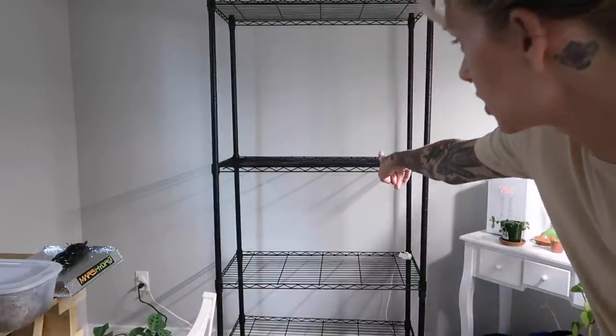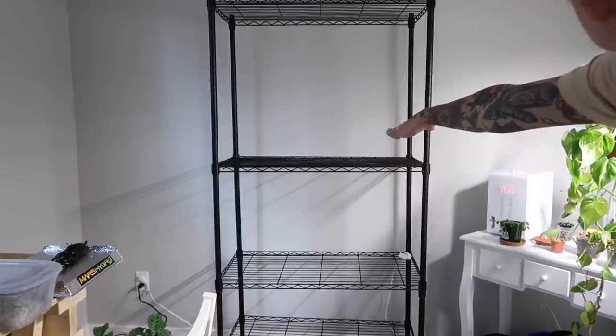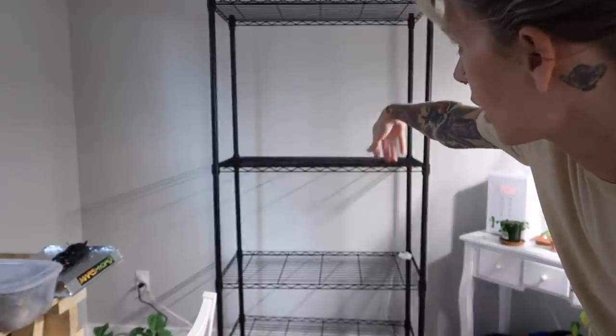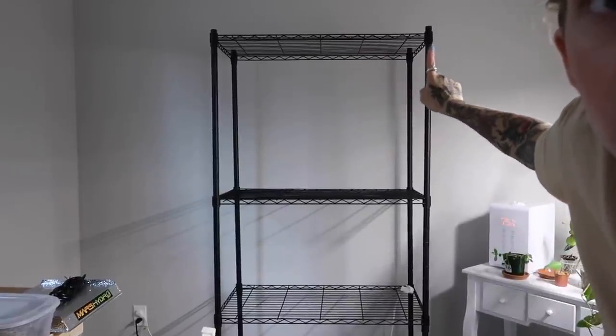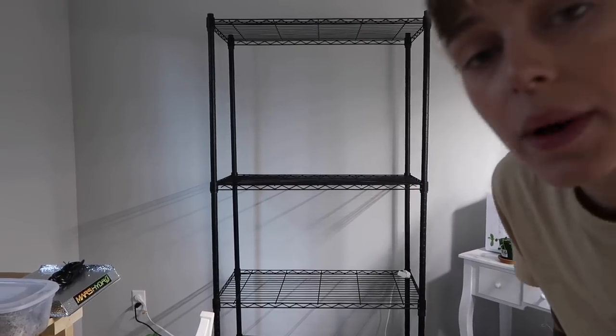I'm going to adjust that shelf to be just a little bit lower, pretty much even to my other shelf. I need to make that a little bit lower and bring that one up to the very top. I don't know why there's a little bit of room at the top. So I'm just going to adjust those quick.